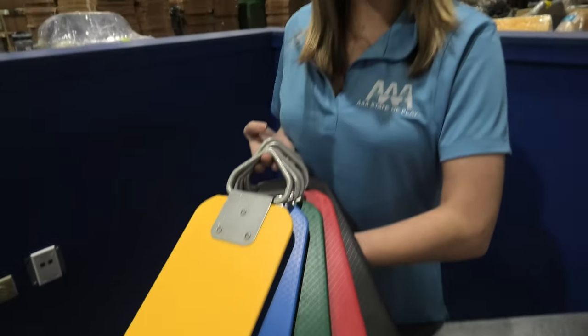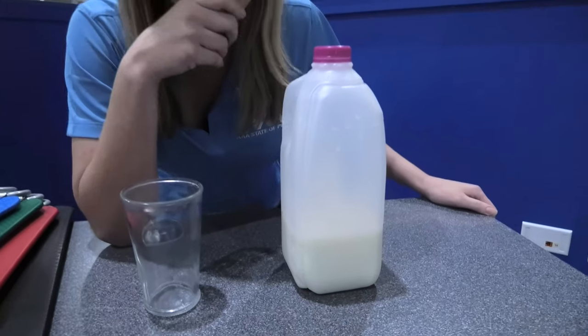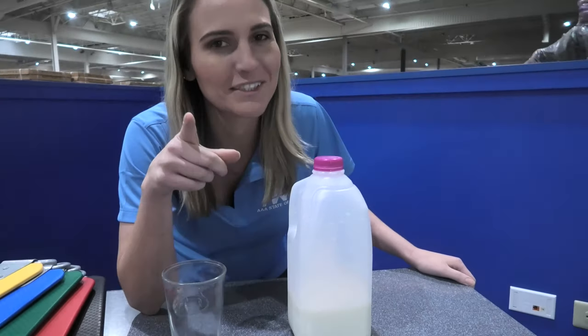The Elite Belt Seat is all about simple, solid, and safe. And it shares something in common with milk — we'll explain that.